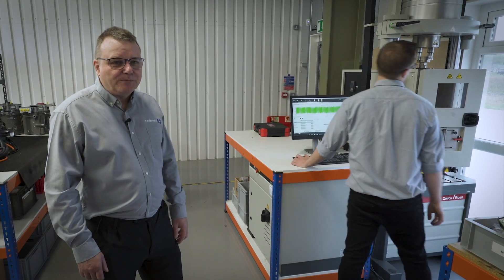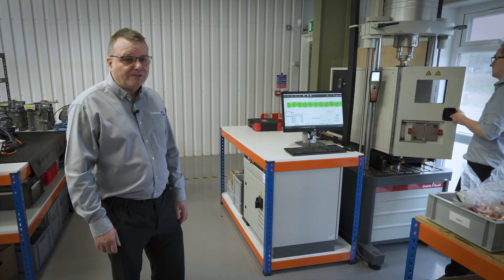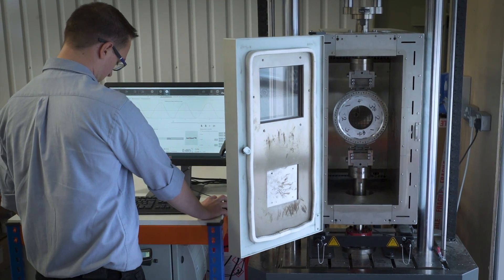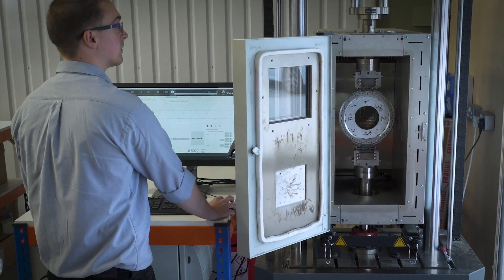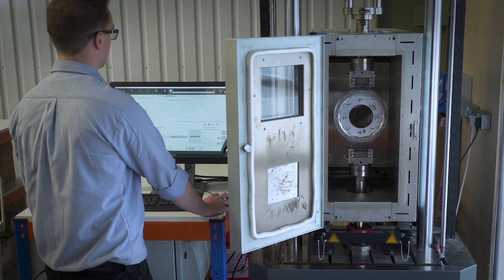This is our fatigue testing machine. We can test components from minus 100 degrees to plus 100 degrees on here. We're currently doing fatigue testing of our rotor to do accelerated life testing at temperature, to make sure that the rotor is going to be durable in service.